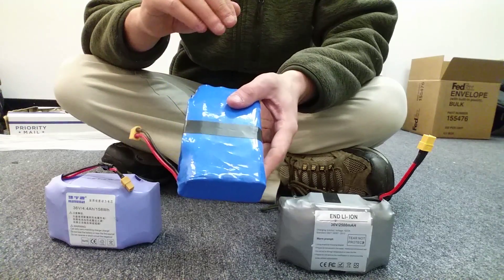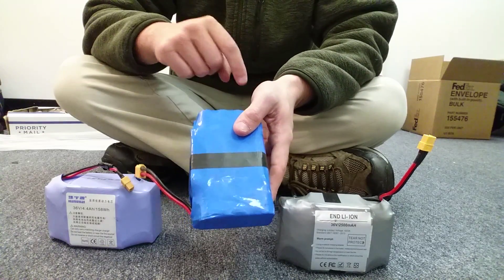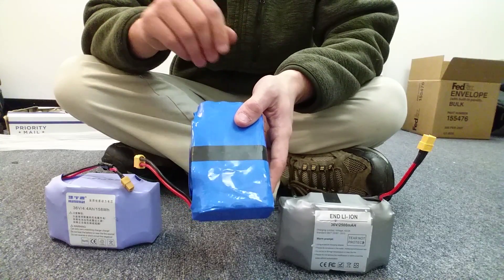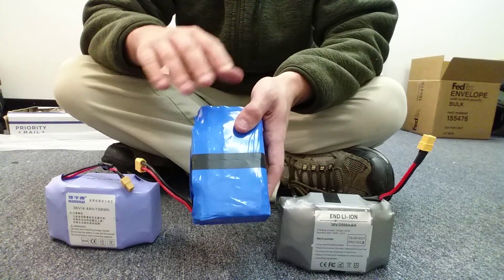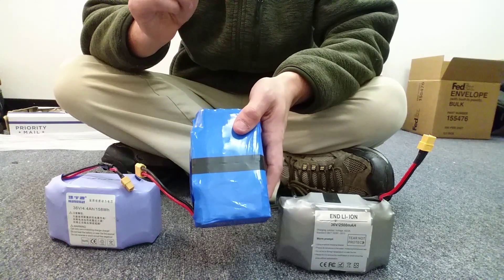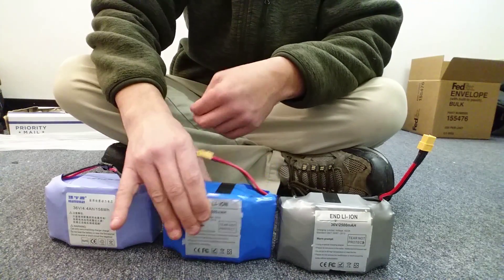I did open these up and I wanted to verify two things: one, that they're real Samsung cells — and here they are, the purple Samsung cells — and two, I wanted to verify that the battery is properly wired. Go to my channel, search hoverboard battery, and you'll see I have a couple of videos where I actually have batteries cracked open and show you what a properly wired hoverboard battery looks like versus an improperly wired one.